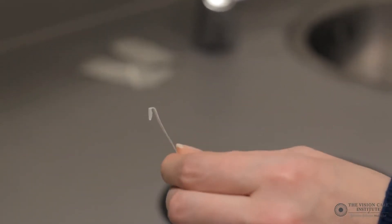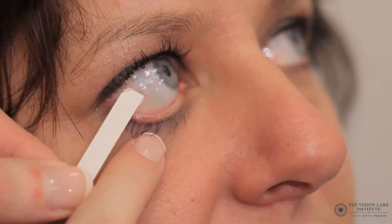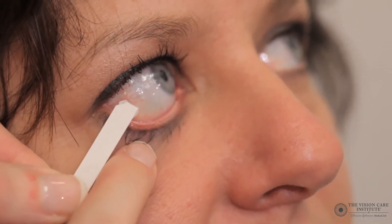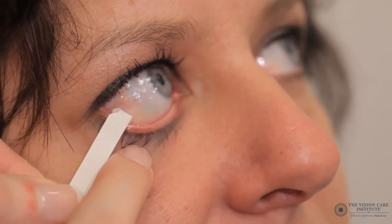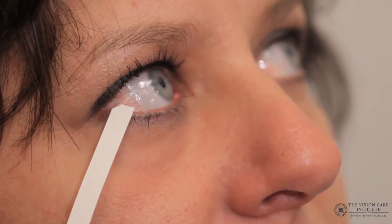With this hook in place, the practitioner should then pull down the patient's lower eyelid, asking them to look up and nasally, and then place the Schirmer strip in the eye temporarily and leave it there for five minutes.